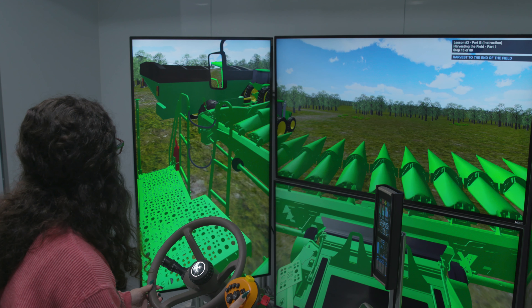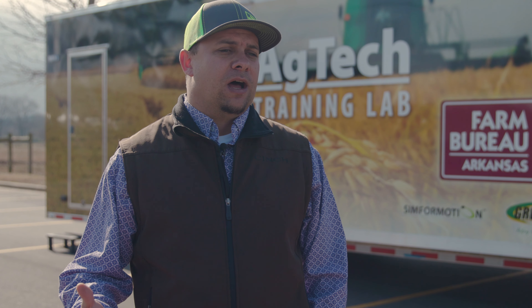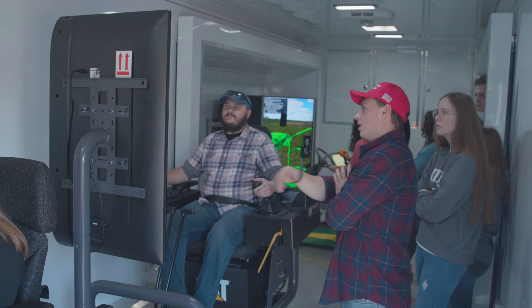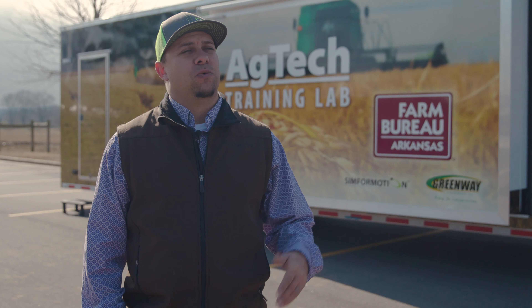The excavator and the log loader and feller buncher are full motion simulators — the chair will move based on what they're doing. The combine simulator is not full motion, but it has panoramic screens around you so you really feel like you're in the field. Students will do skills like loading and unloading from a lowboy, loading logs, digging a trench, and burying a trench box. They'll pass or fail those skills and get a printout at the end showing what they need to improve on, so hopefully by the end of the week they can pass the majority and set their path to a career.